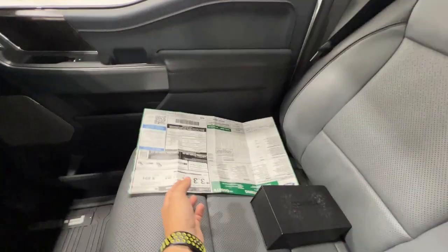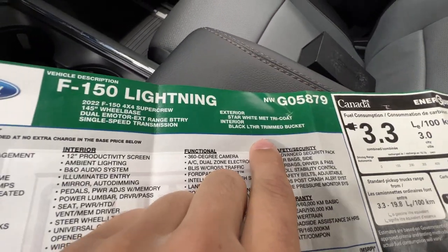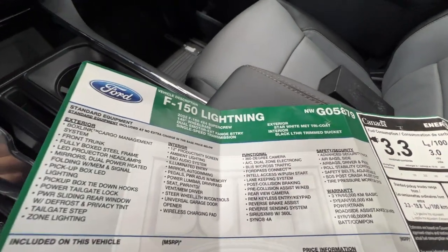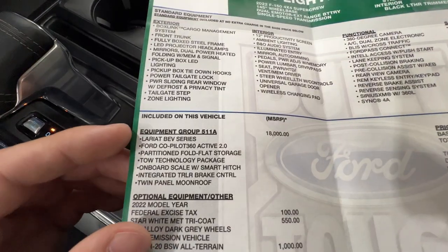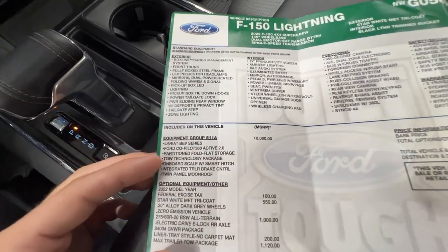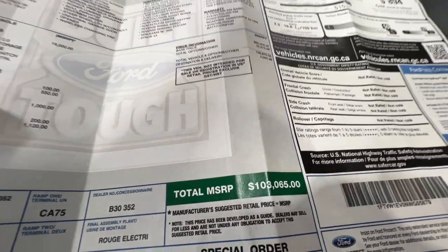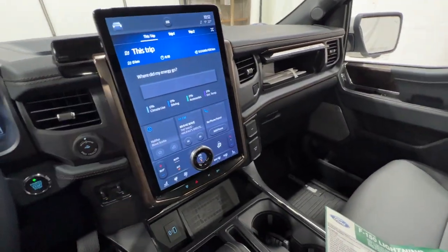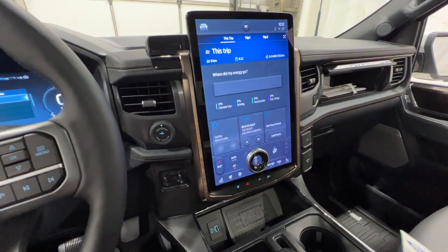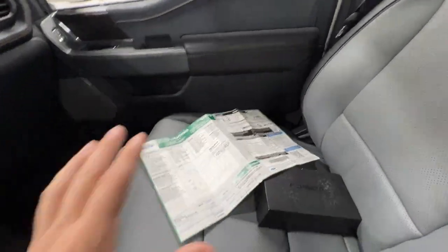Looking at the window sticker, we have the Star White exterior with the dual motor — all Lightnings are all-wheel drive, so there's no four-wheel drive selector. The 511A package is about an $18,000 option but includes the extended range battery, all-terrain tires, and the max trailer tow package, bringing the total to just over $103,000 Canadian dollars. This is a pretty loaded vehicle with about $21,000 in options including the extended range battery.